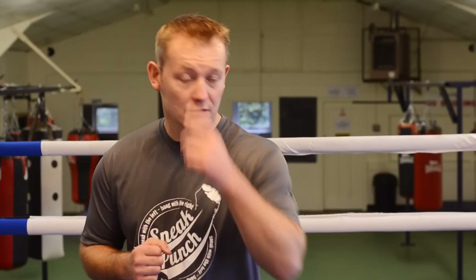Today's demonstration is going to be on the left hook. I'm going to give you a couple of different hooks. There's lots to do, but we're just going to show you two today.